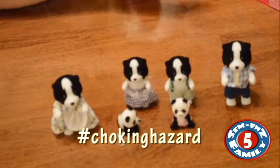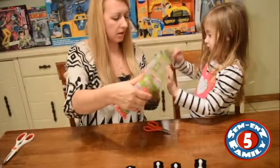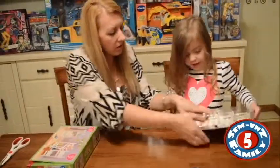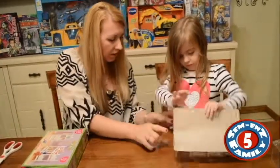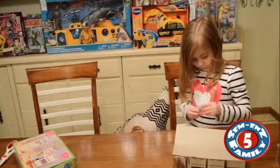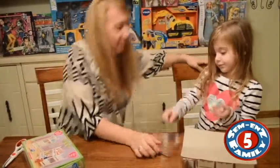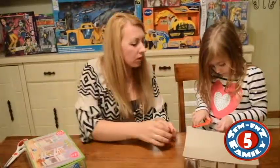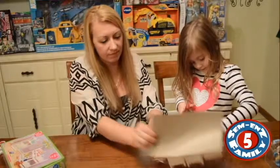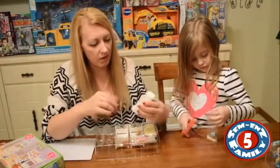Definitely would not get these for any kids any younger. The first set we're going to open is the children's bedroom set. It looks like there are 25 accessories included. Be careful opening them that you don't cut yourself because there are little tiny pieces. As you can see there are super tiny pieces.